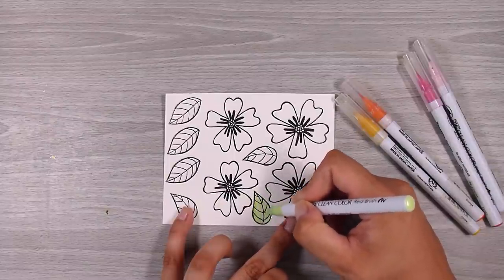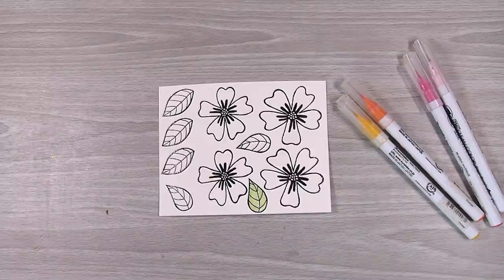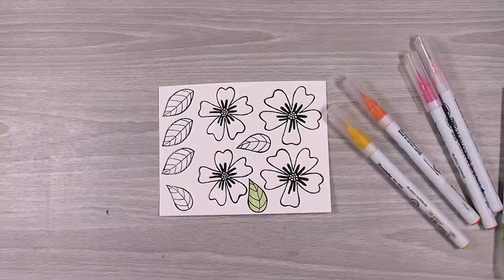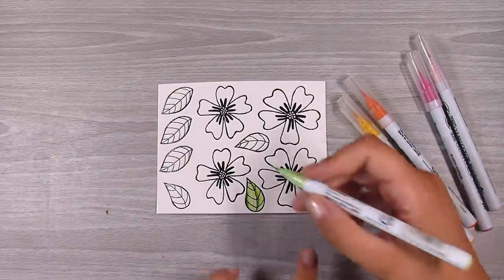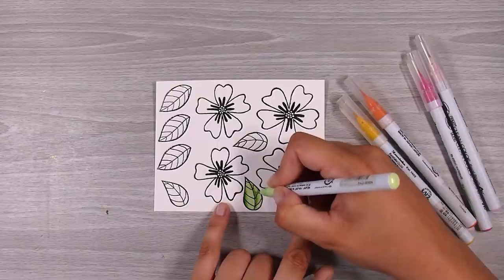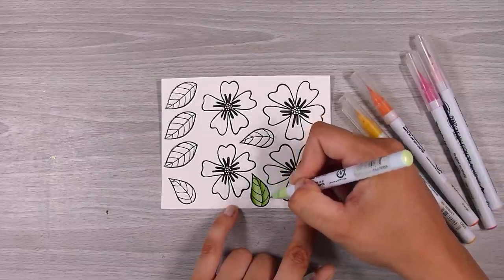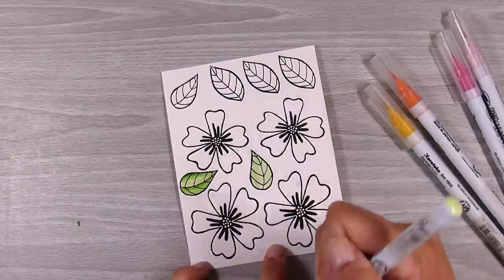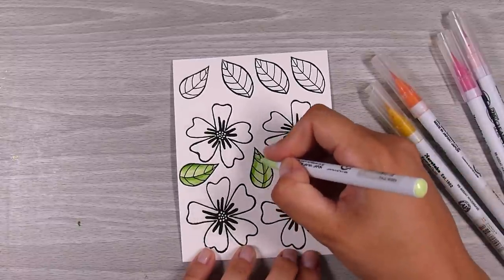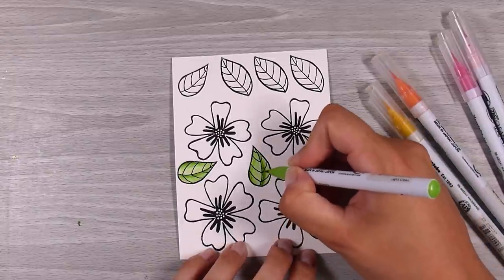I decided to use my Zig markers, which I haven't used in a long time. If something is in my craft room, I want to make sure I'm using it — I have a small craft space so it's important that things get used. I love my Zig markers; there was no particular reason I hadn't used them. They are watercolor markers and they blend beautifully on Bristol smooth cardstock, but I'm using Tim Holtz watercolor paper and they blend beautifully on here too. The Tim Holtz watercolor cardstock is my go-to and the only watercolor paper I have.